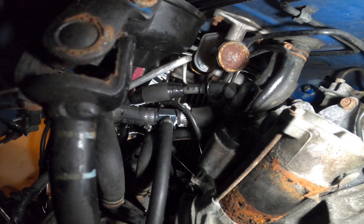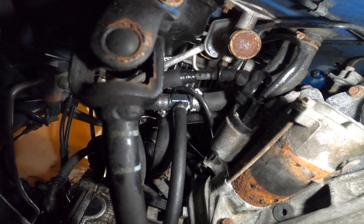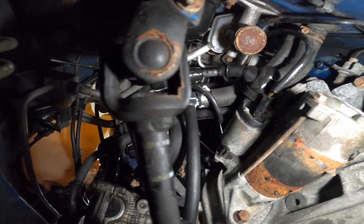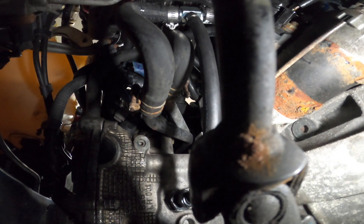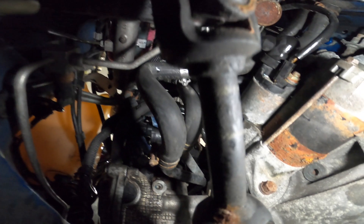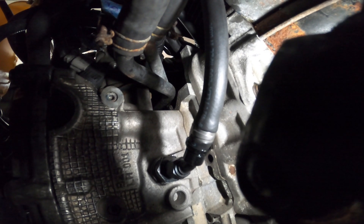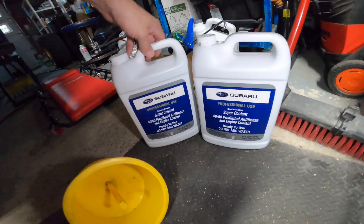Locating the right heater core hose is pretty important. The VEMS kit is specific to each year, so they cut the hose perfectly for you — it's probably the one that reaches, depending on what car you have. You can see there's a black tube that comes out onto a hose right above the VEMS kit — that's the one you want for the heater core, not the one with the aluminum pipe.